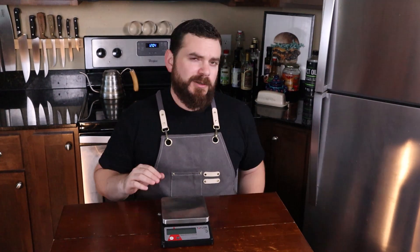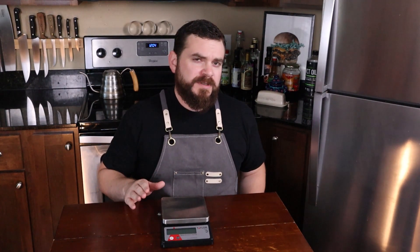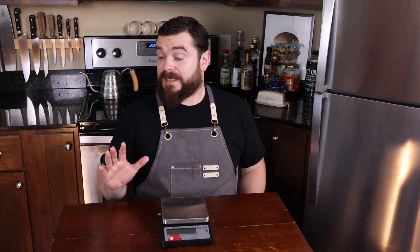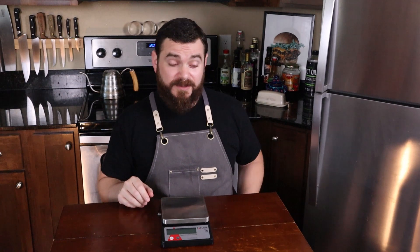And if I forget to convert something in one of my videos, thankfully you're online and it's really easy to look up. You're going to use whatever system you want to use, and I want you to use whatever system you want to use. Just be consistent and know how to use it. The one thing I will say though is that Americans use the metric system every single day and they don't even know it.